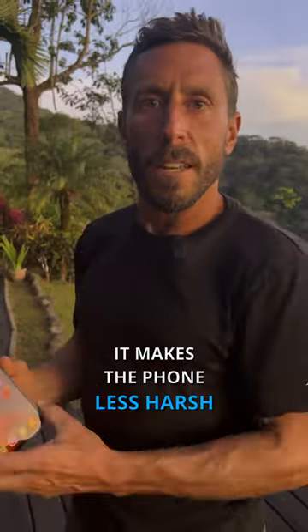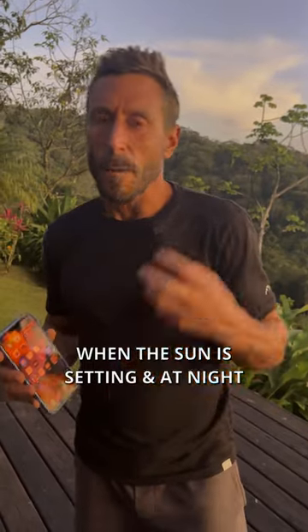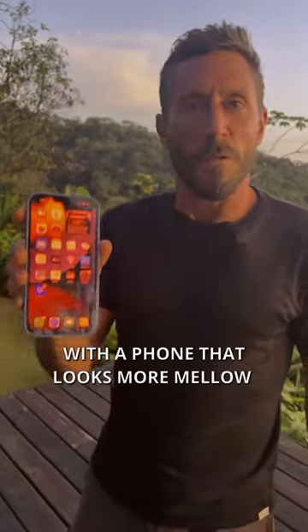The low brightness setting in the evening makes the phone less harsh, less activating to look at when the sun is setting and at night. Protect that circadian rhythm with a phone that looks more mellow.